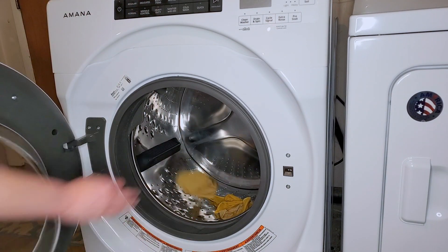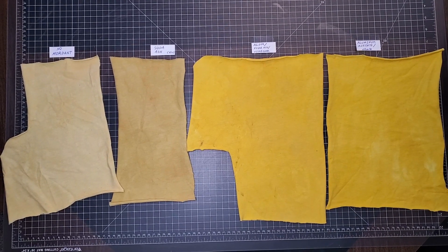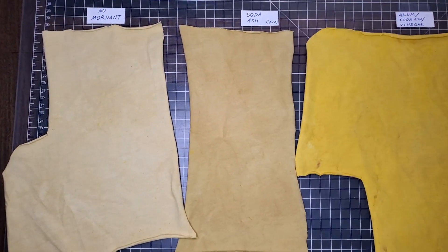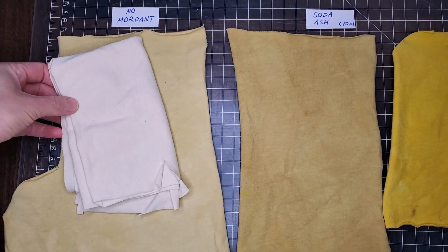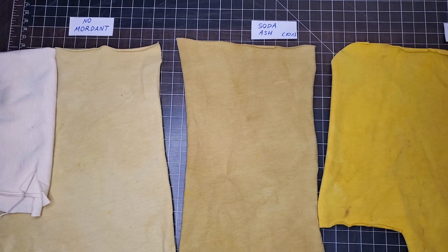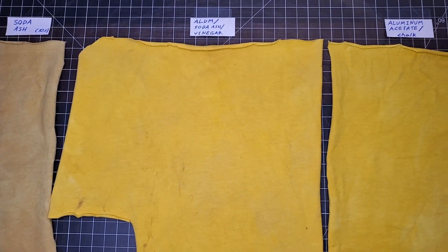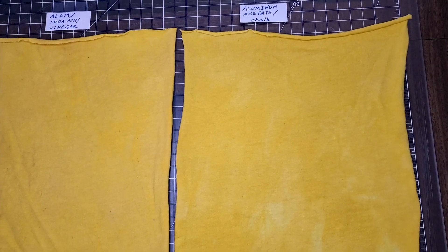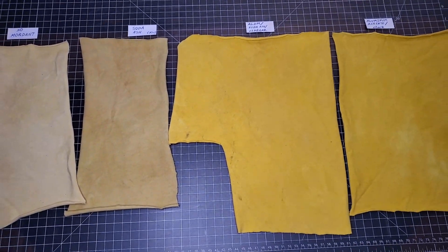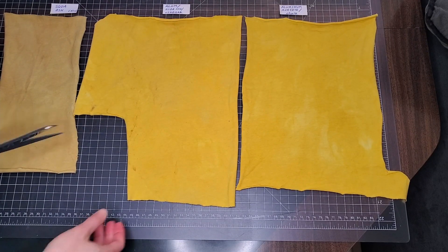I'm throwing the strips into the washer and washing them with professional textile detergent, then drying them. The whole dyeing process is finished, and I am shocked. The strip that wasn't mordanted changed color, but it's a dingy color. The strip treated with soda ash is a darker shade of dingy. However, both the strips treated with aluminum acetate and alum are a beautiful, bright yellow that did not get dull when it dried or after washing. The color isn't super even on them, but I think that has to do with the mordanting, not the dye itself.